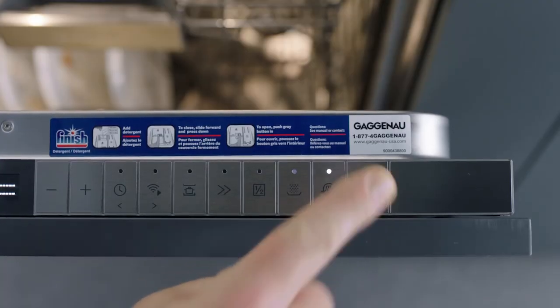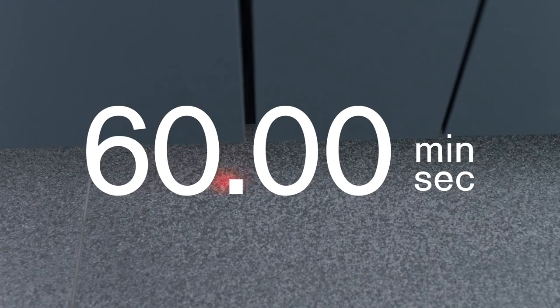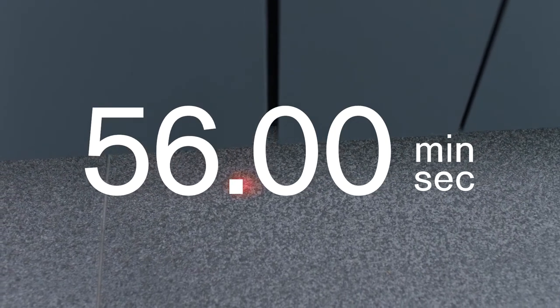Press start and close the dishwasher to begin. Its operation is super quiet, so we discreetly project the remaining time of the program onto the floor.